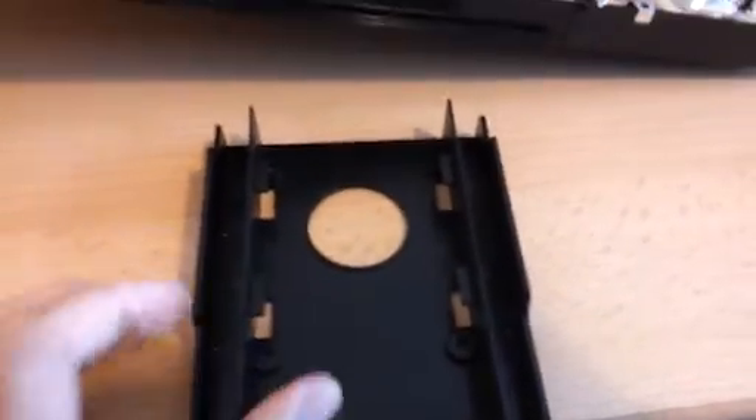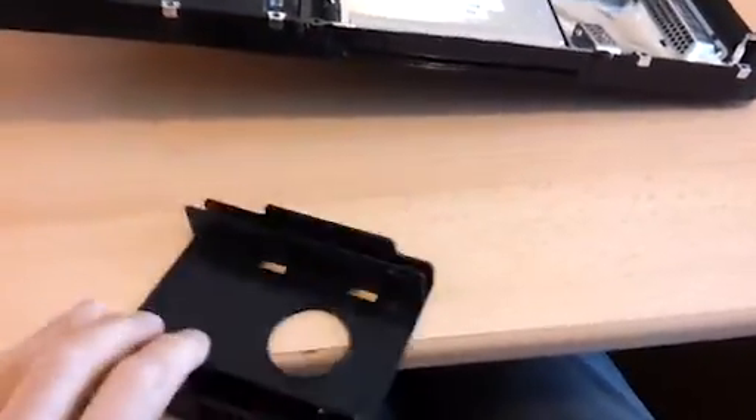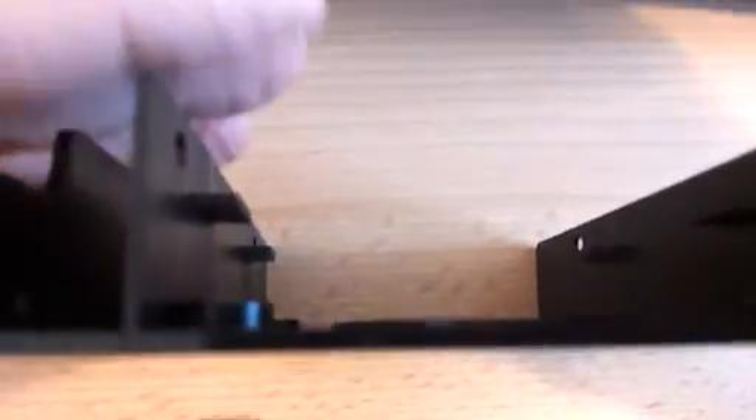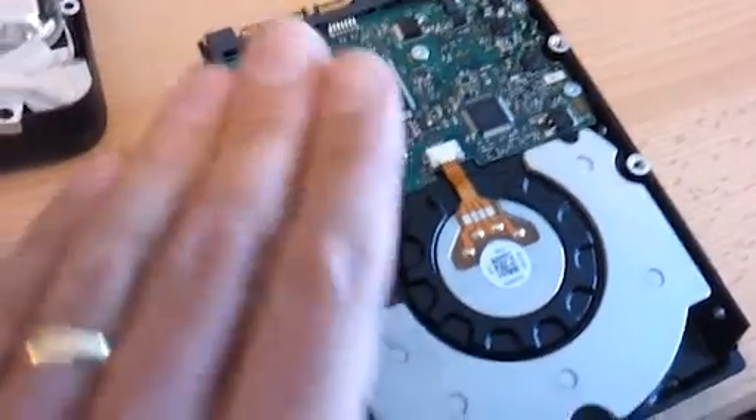The solution we've come up with - it's not a very elegant solution - is we've got one of these plastic trays. What's crucial about these trays is that they've got these lugs on them. You can see these little tray holders just here. They hold the new SSD drive flush to the top of the tray. The 3.5 inch hard disks sit in the Mac in this orientation, and that puts the sockets at the very top of the drive. So we want to get our SSD in a similar position using one of these trays.